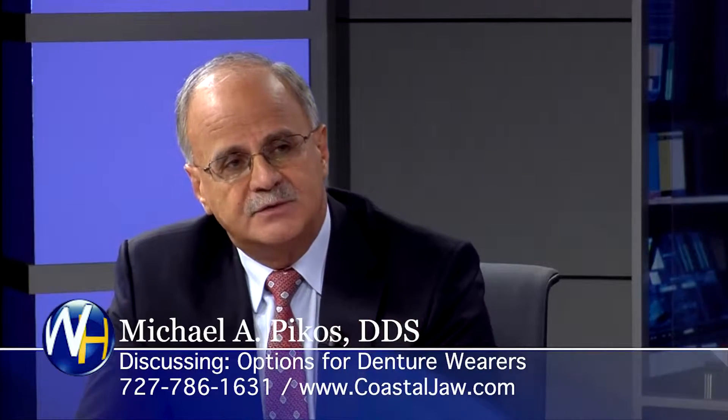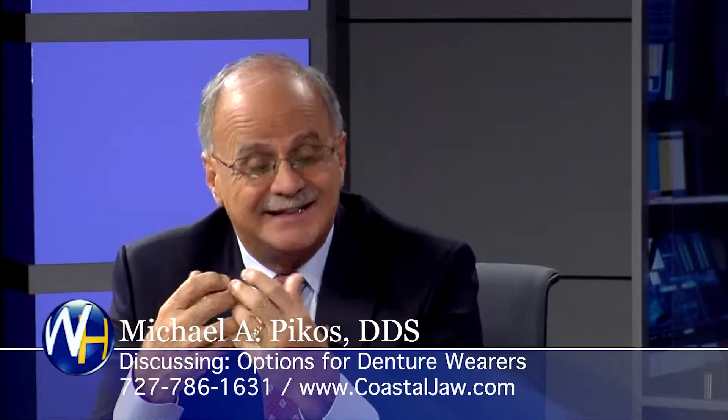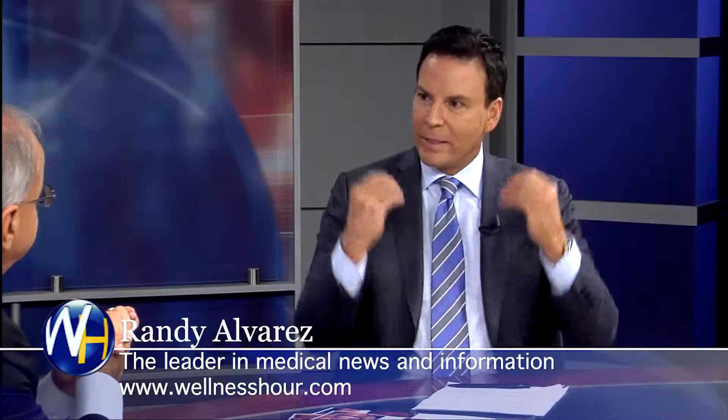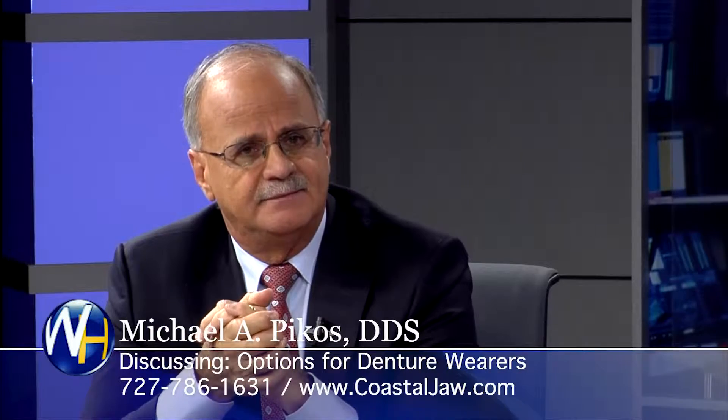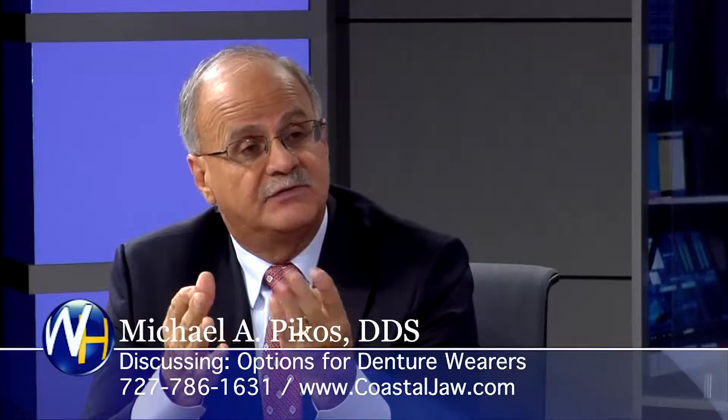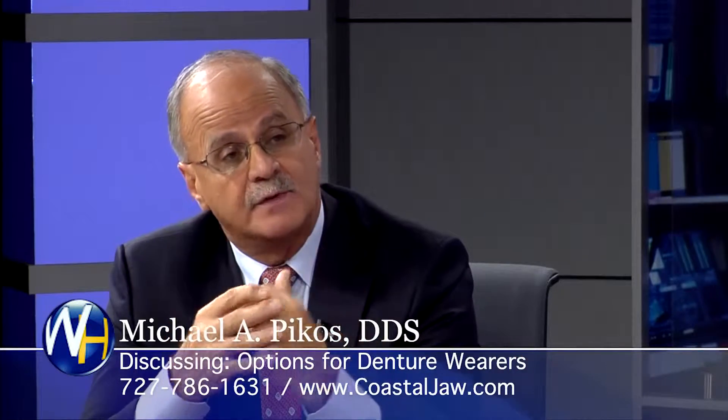Once we explain to our patient what we can do with fixed, the light bulb turns on. Snap in, snap out — you'd rather give them a fixed set of teeth that don't come out. Absolutely. How many implants for that? Typically four, but many times we'll place five in an upper jaw, usually four in the bottom jaw, and that will hold 12 teeth.